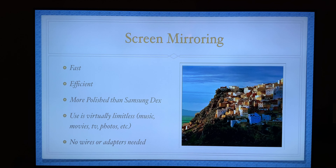I think you'll find some great things about screen mirroring. It's fast, it's efficient, it's more polished than Samsung DeX, and the uses are virtually limitless — music, movies, TV, photos, Instagram — you name it. More importantly, no wires or adapters needed.